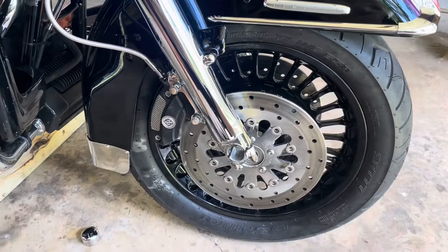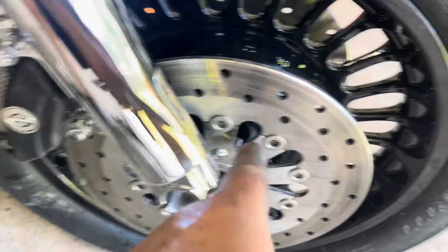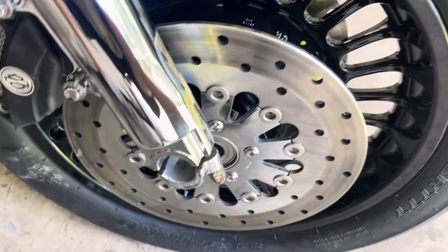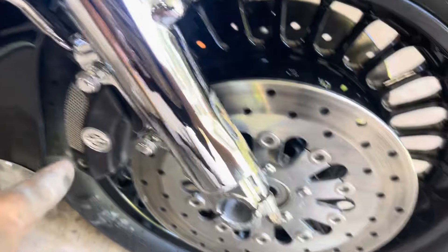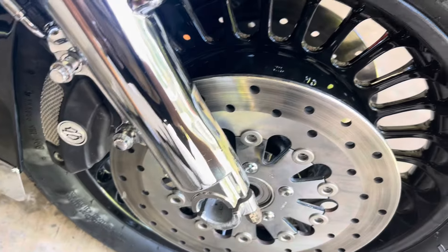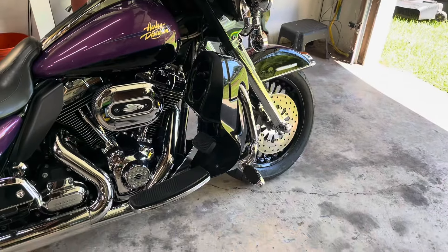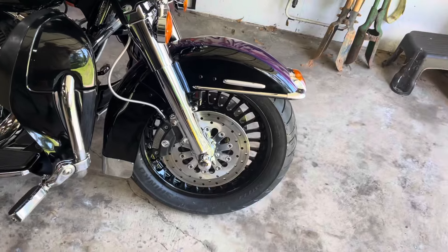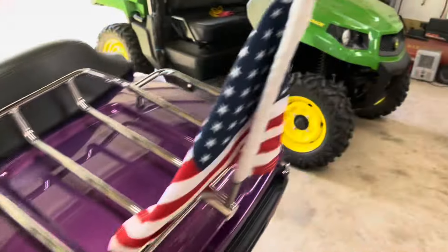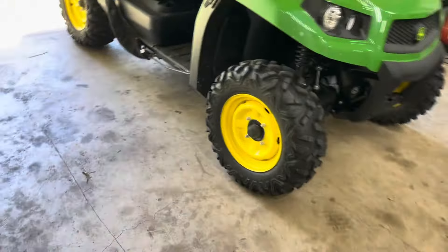Reversing the process — putting the caliper back on. Those are 16 to 24 foot-pounds. Let me get this caliper on, lower the bike a little, and slide the axle through. Now we go for a little ride to make sure the ABS is working. Wonder of wonders — everything works! Saved myself a few hundred bucks.